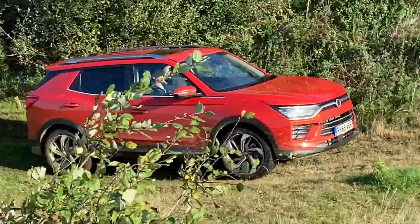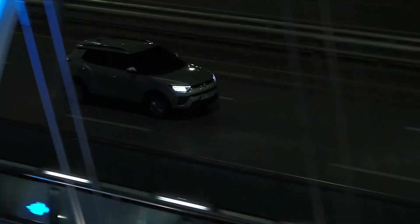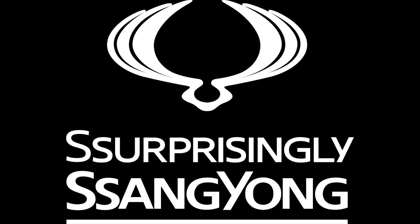ESP is available on all vehicles in the SsangYong range. For more information regarding the ESP system, please consult the owner's manual found in your vehicle.